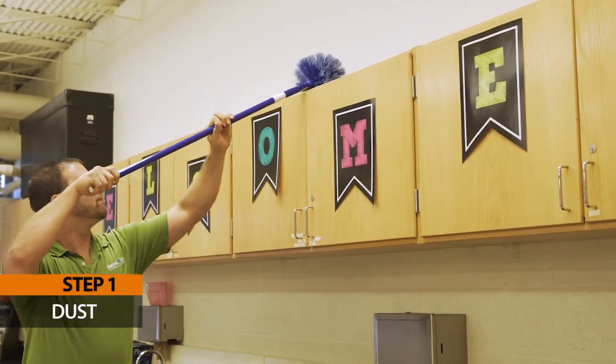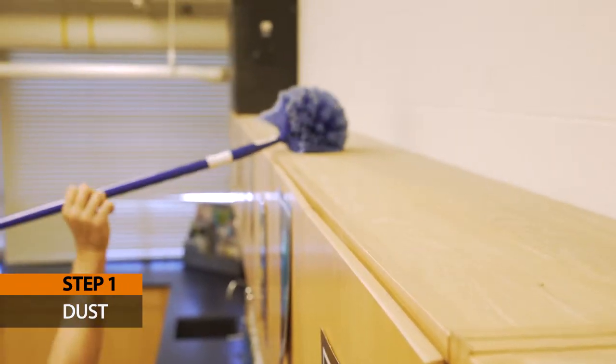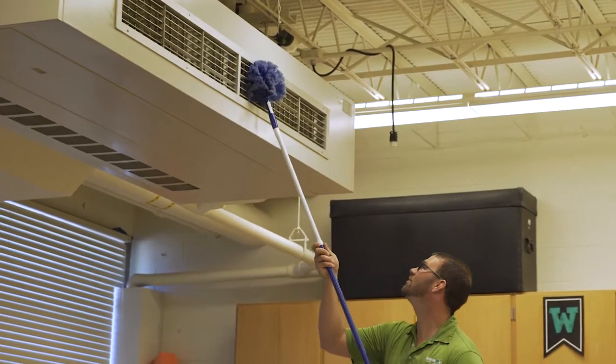Step 1: Dust. Use your high duster to clean high shelving and surfaces, paying close attention to vents, air returns, and window sills.